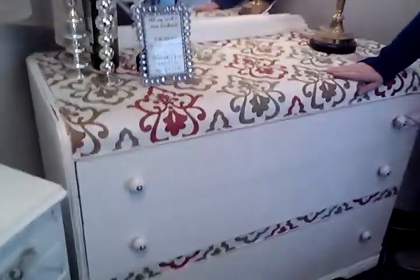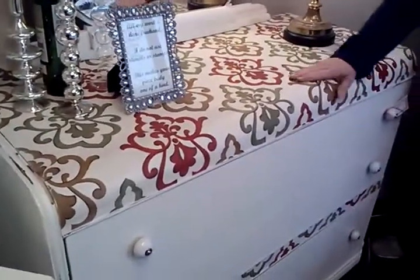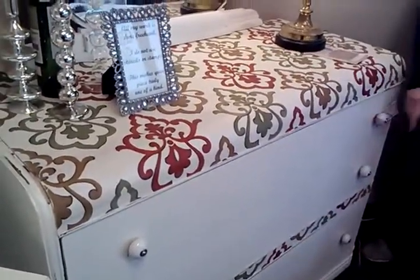We decoupaged fabric onto the top of the dresser. We also polyurethaned it, so it's nice and smooth to the touch. It has new ceramic knobs.